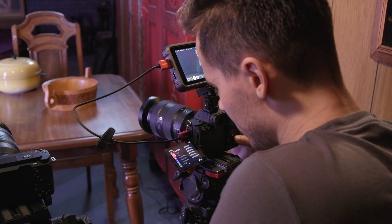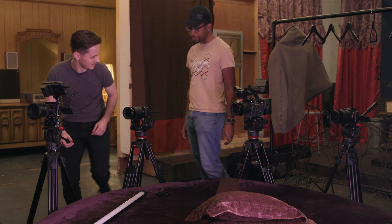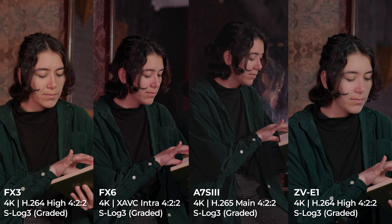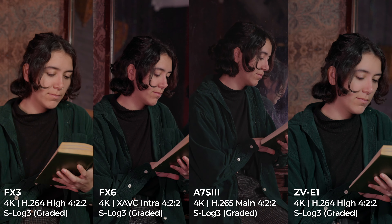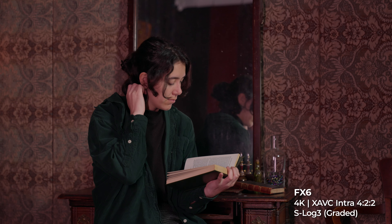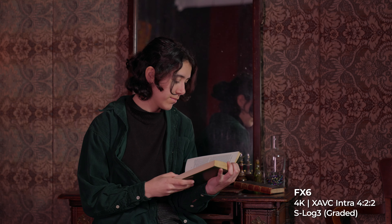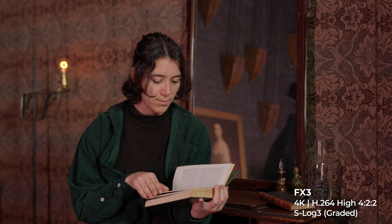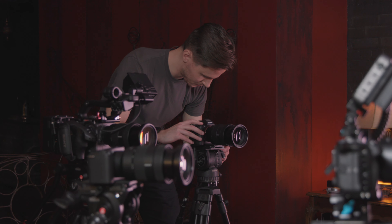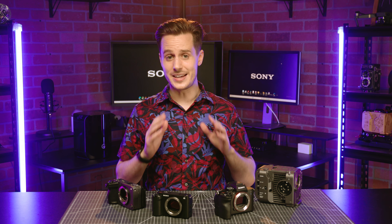Starting this comparison broadly with image quality — every single camera has been set to the exact same settings with the exact same color grade applied. The image quality looks excellent. The 10-bit 4:2:2 S-Log3 profile provides a ton of dynamic range and latitude to grade your image. All four cameras also offer the ability to shoot at high frame rates of up to 4K 120 fps with full autofocus support and only a minimal crop applied. Since all four cameras share the exact same sensor, this result is unsurprising.